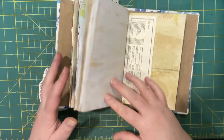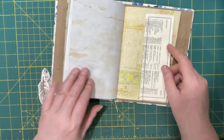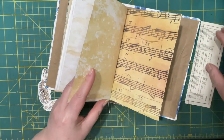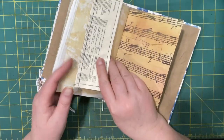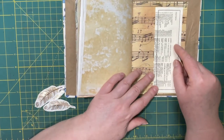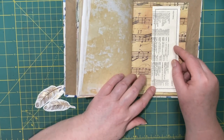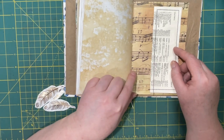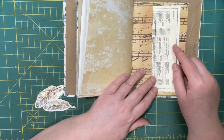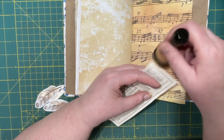Okay, where do I want it — on this page? I think it needs a little bit of a darker background to stick out a little bit more. When I first saw this music paper in here I thought I had it upside down, but I can still read what it says, so I guess it's fine. I'm going to ink this up.